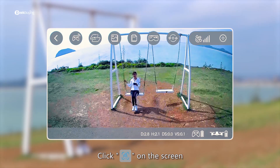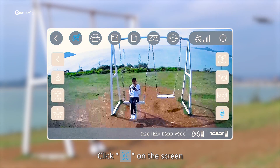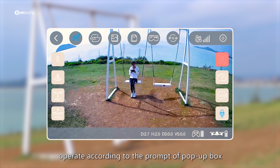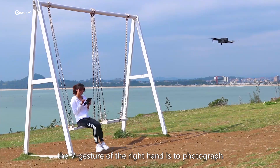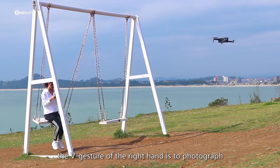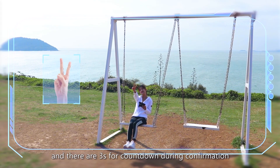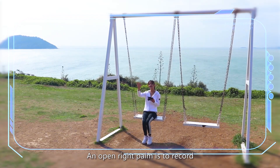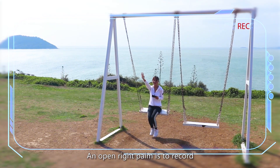Gesture control: click gesture photographing on the screen and operate according to the prompt in the pop-up box. A V gesture with the right hand takes a photo, with a 3-second countdown before capture. An open right palm starts video recording.